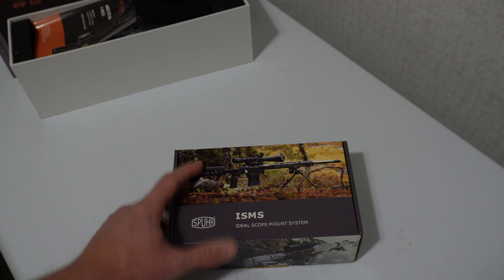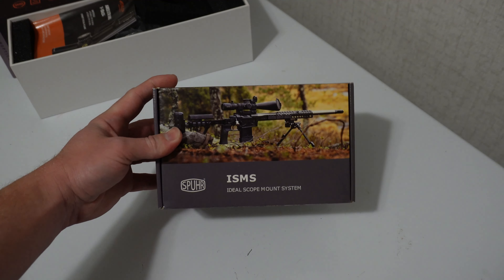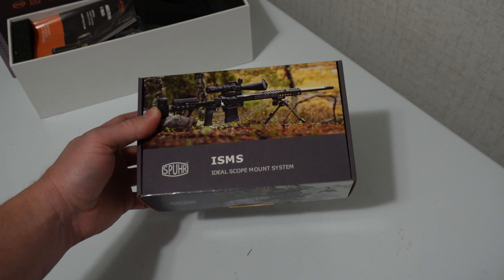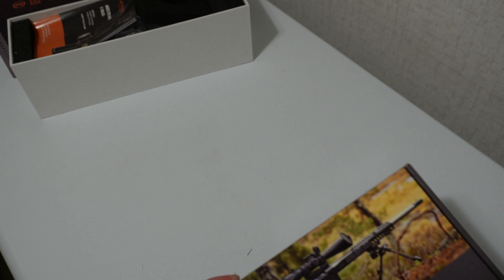I'm not going to worry about packaging this back up because I'm actually about to put this on a rifle. All right guys, the second thing is we've got this cool scope here — now we need a good mount to place this thing in.